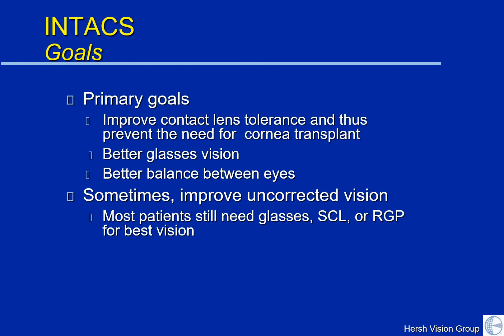The goal of Intacs is primarily to improve the surface contours in keratoconus so we can get you better glasses-corrected vision and a better fit with the contact lens. Often we'll do these in your worse eye of the two to give you a better balance between the eyes. In some patients there may be a good improvement in uncorrected vision, but remember that most people still need glasses or contact lenses for best vision afterwards.